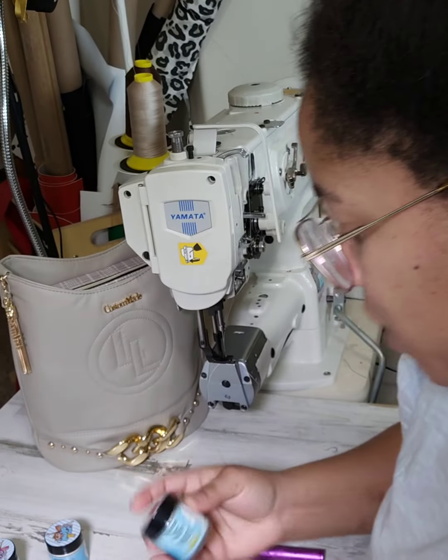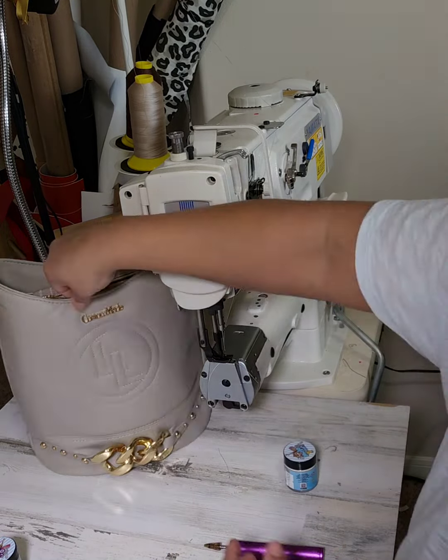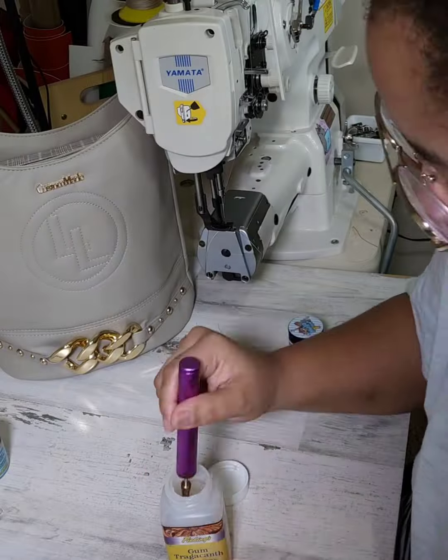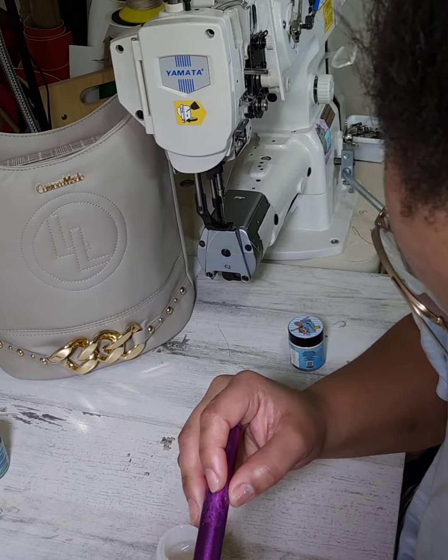Today I'm going to be using Mojo Sews — I'm going to be applying a base. I'm all over the place. I did some edge painting and then decided I wanted to do something different, so I'm not even going to show it because I wind up not doing it anyway.